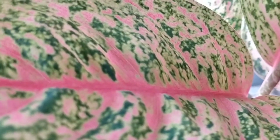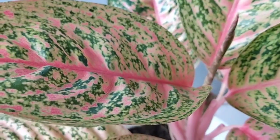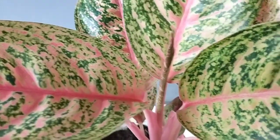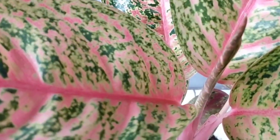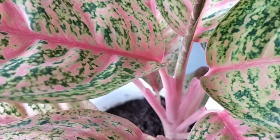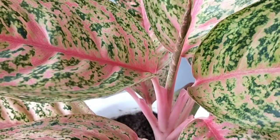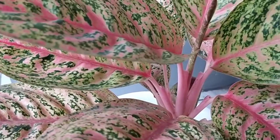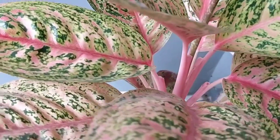Assalamualaikum warahmatullahi wabarakatuh. Halo sahabat pecinta tanaman dimanapun berada. Untuk video saya kali ini, saya ingin mencangkok aglaonema saya ini yang sudah cukup tinggi. Menurut aku kalau mohon atau batangnya sudah terlalu tinggi itu sudah tidak enak dilihat. Sudah tinggi, coba kita lihat di bawahnya.